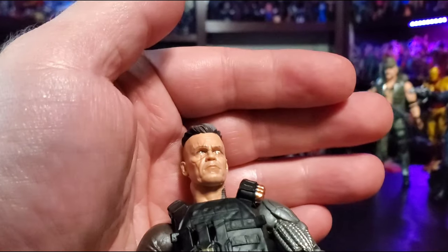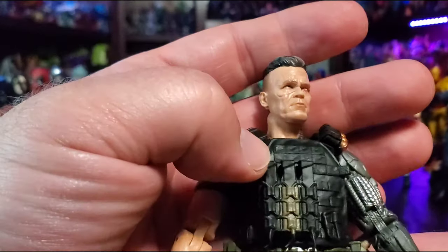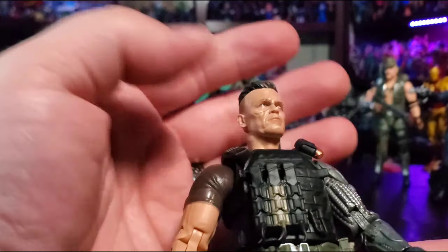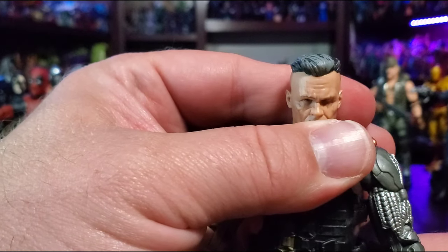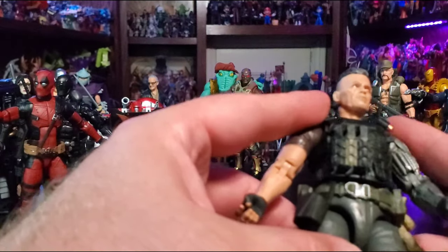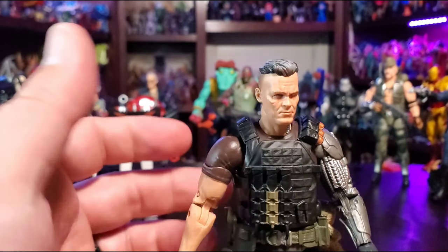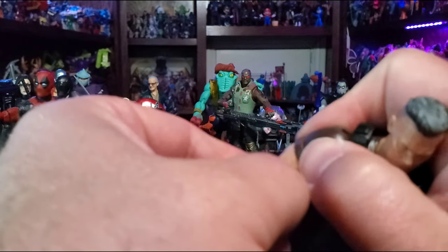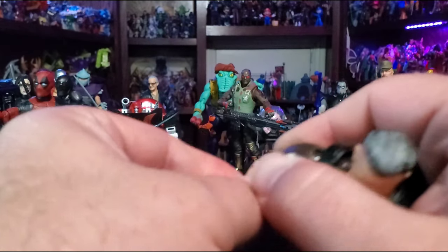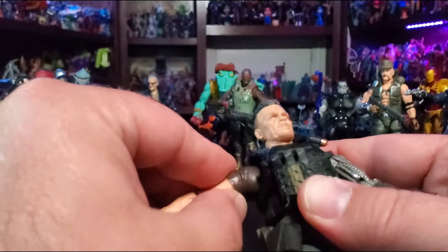The photo-printed face looks pretty good. I went through six or seven of these at Walmart and just picked the best one. They all kind of look slightly upward, so I just picked the one with the best paint. It's been a while since I watched the movie, but it looks how I remembered it. Brolin got cut and huge for his role — you've gotta applaud him for that. I thought he did a hell of a job.